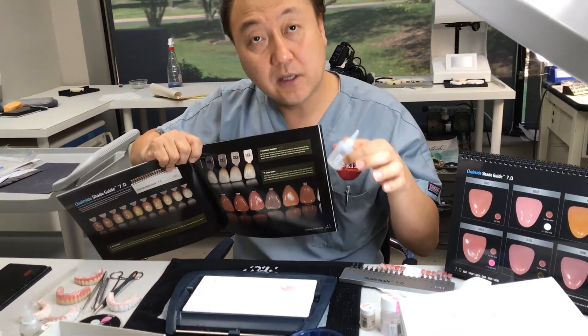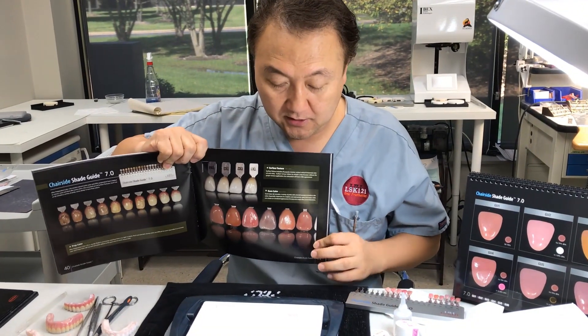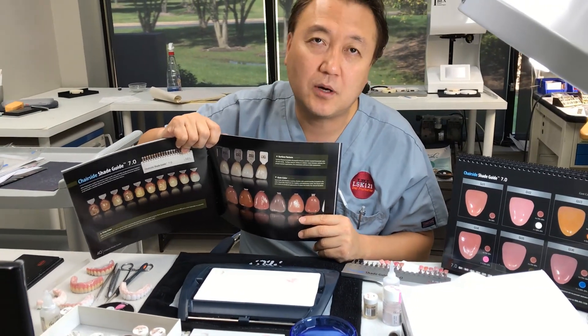But make sure this modeling liquid is completely thin, and then we add the stain. So you can do any kind of porcelain — not a problem.